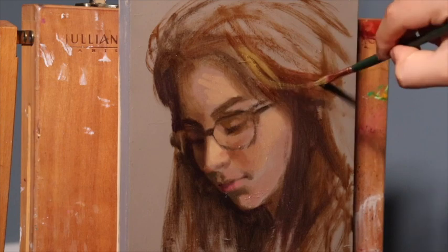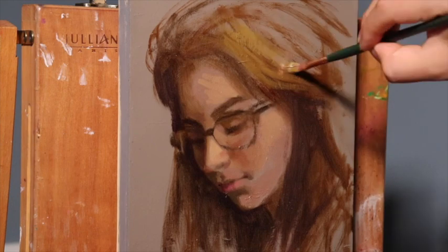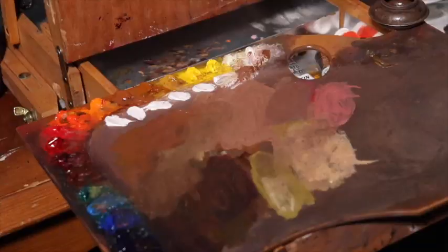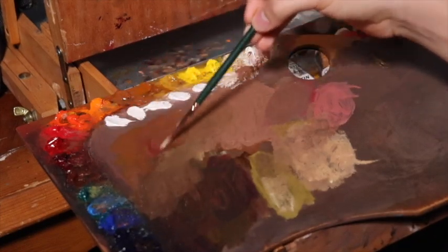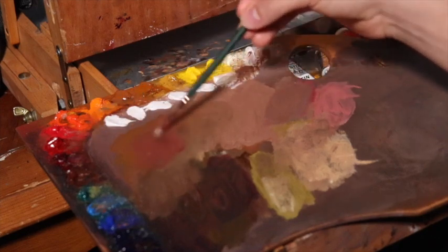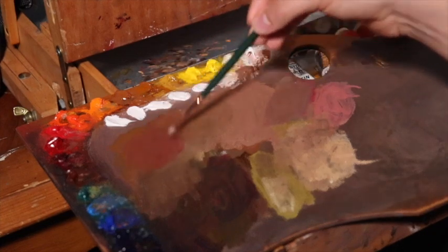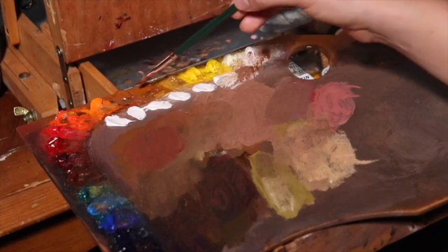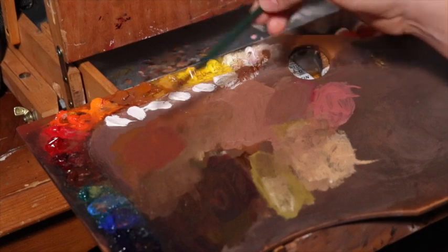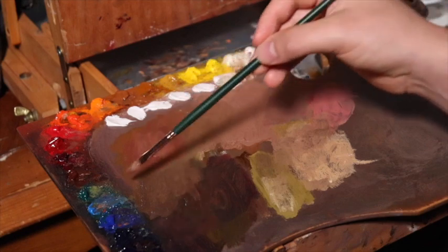I should mention what I'm painting on — it is an 8 by 10 inch wooden panel that has several layers of oil paint underneath. Now we're mixing alizarin permanent into a previous mixture of color, along with viridian, and the transparent orange — also known as orange ochre — that is a Rublev color from Natural Pigments. It's kind of an orange-ish, orange-blue.